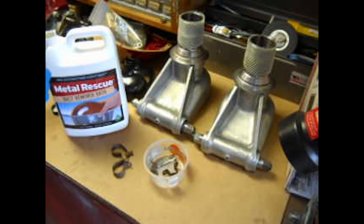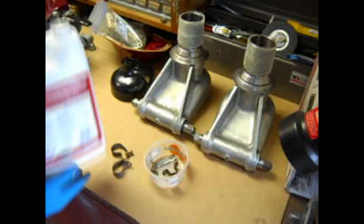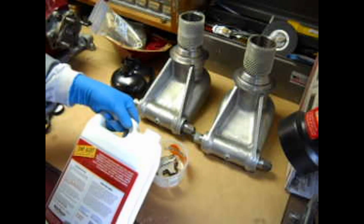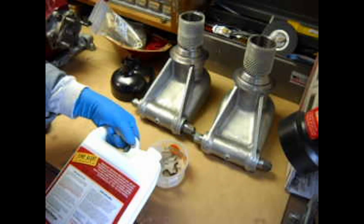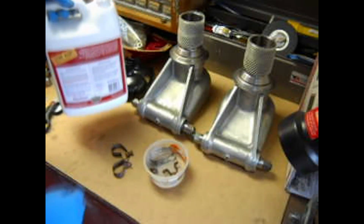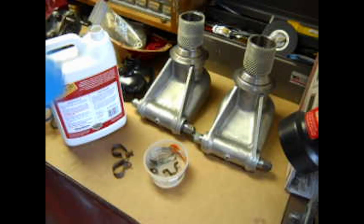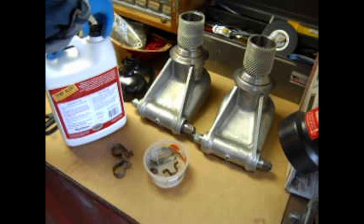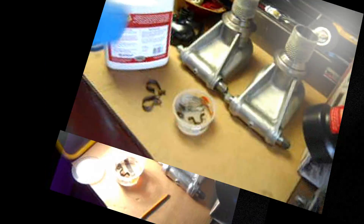I don't really know how this stuff smells — it doesn't really smell. Straight in, according to them. You can actually use it again and again, so once these things are cleaned off, you could put other stuff in there. Just enough to cover the metallic devices and off we go. I'll put this on pause and turn it back on in a little while to see what kind of activity we get.